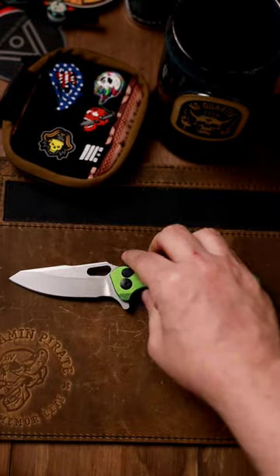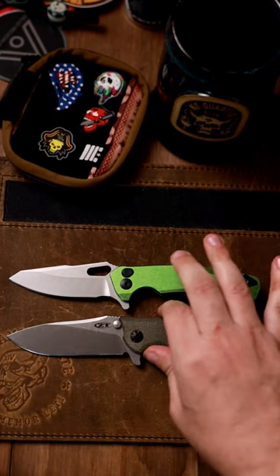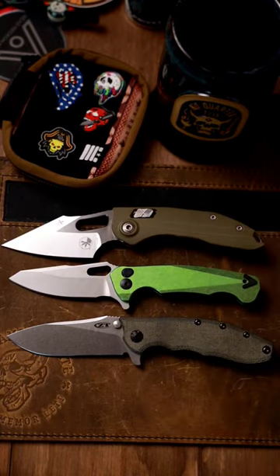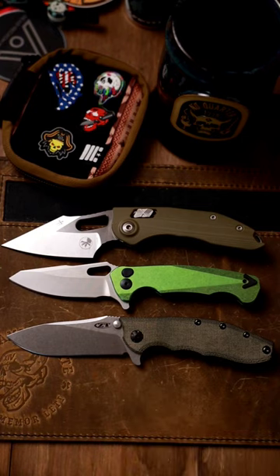I think it is super cool. Here it is next to the new 0562, and then next to the Stitch — the manual Stitch from Microtech. Really like the size, really interesting, especially under $500. Let me know what you think about it.